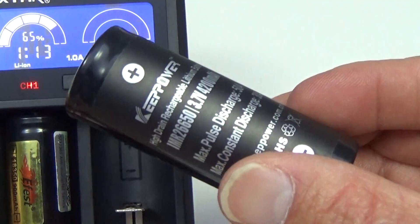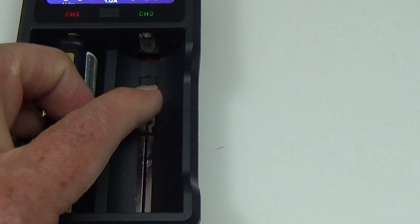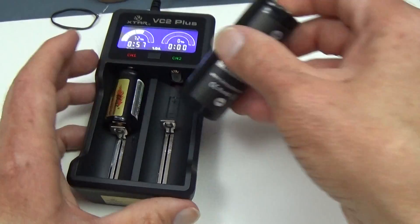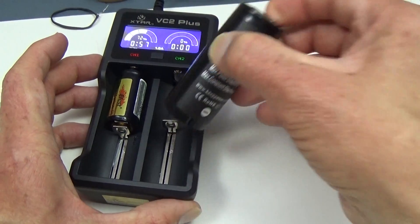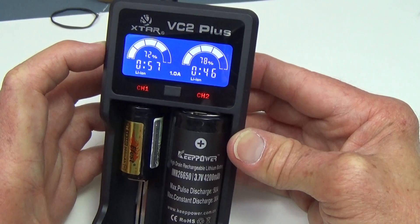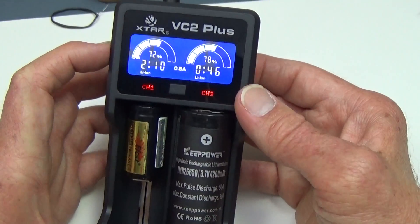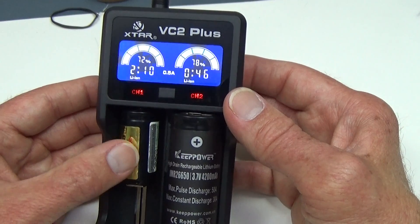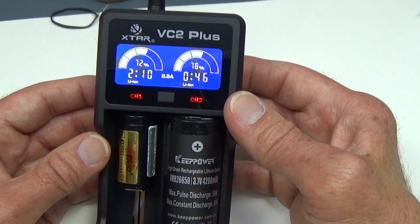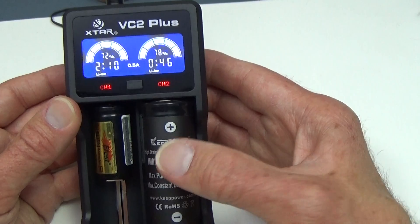Let's take a bigger battery — a 26650, about the biggest battery this charger will take. It almost looks like it isn't going to fit, but it does. It's now charging at 78% with 46 minutes left. I have it at 0.5 at the moment. With an 18350, I don't normally charge above 0.7 amps, so I'd charge that at 0.5. But I would normally charge a 26650 at 1 amp.